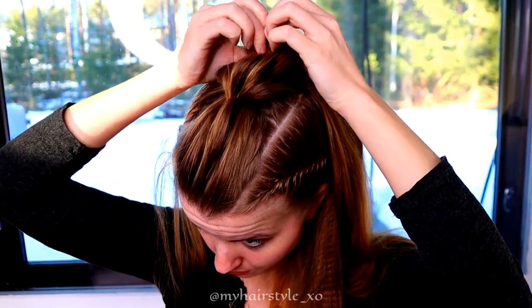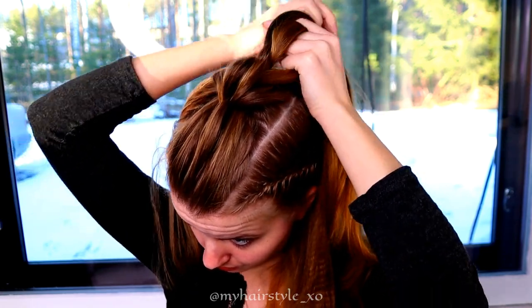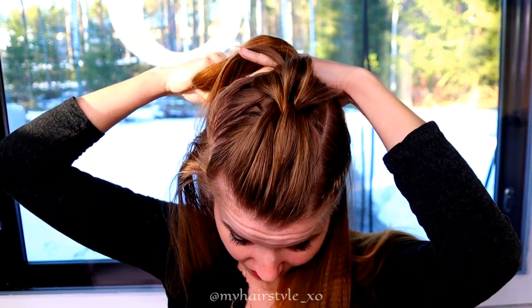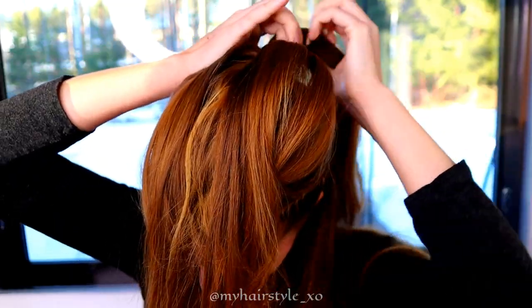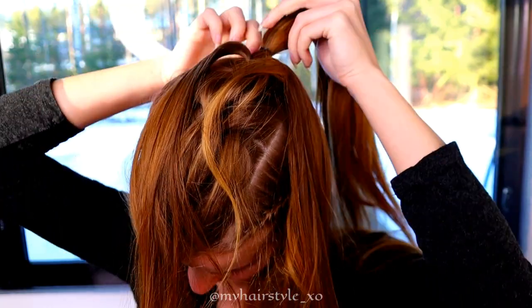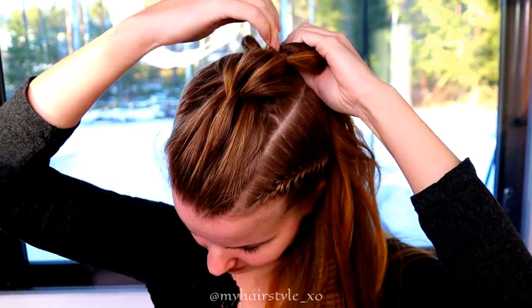Continue repeating: take the frontmost piece, split it in three, split the section behind in two, and pull the strands through. Add some new hair, then tie the hair together with an elastic. Keep on repeating this pattern.